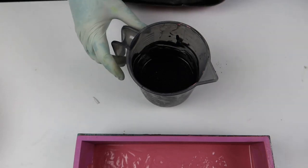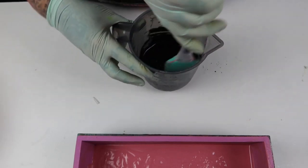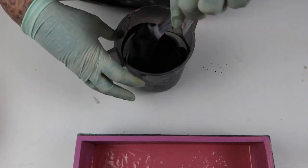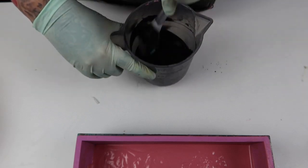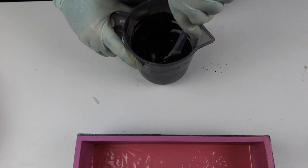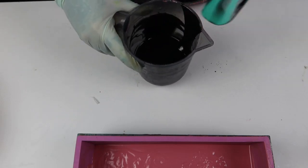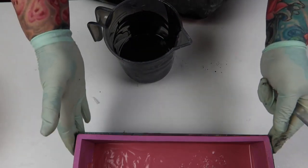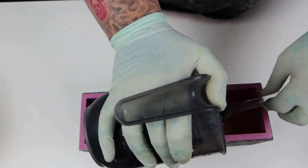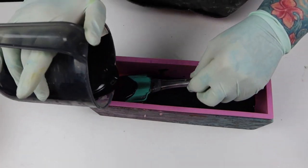I'm a bit impatient with soap sprinkles and mix them faster because I like getting it done. Licorice always makes me think of red because of those red licorice twister things — my mum used to eat them and she loved licorice. She loved anything from Darrell Lea. I don't like coconut at all — not in soap, not on my skin, not in food.